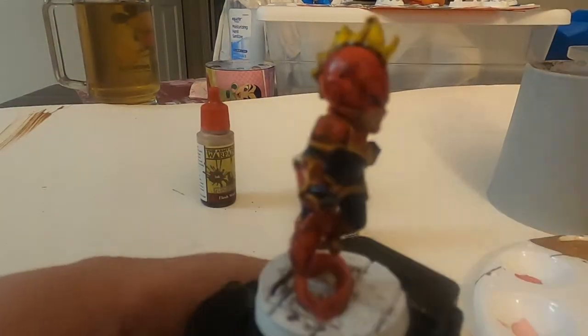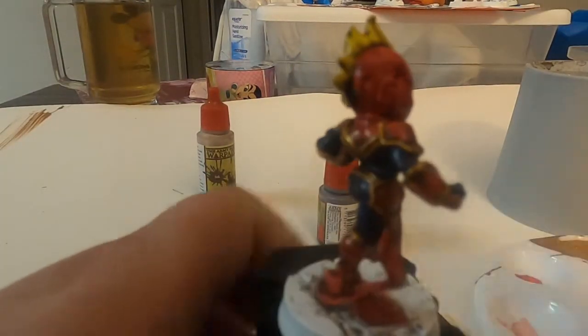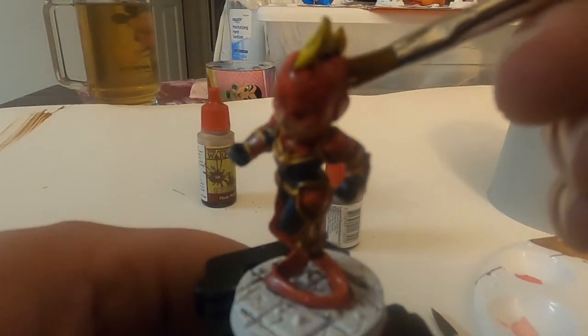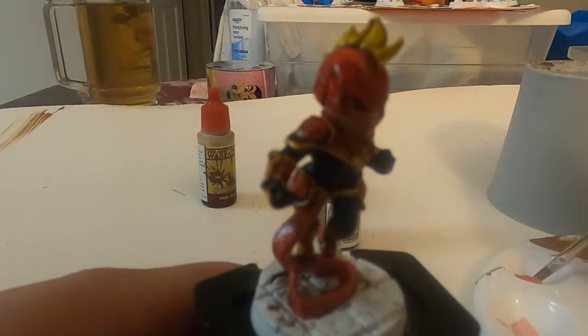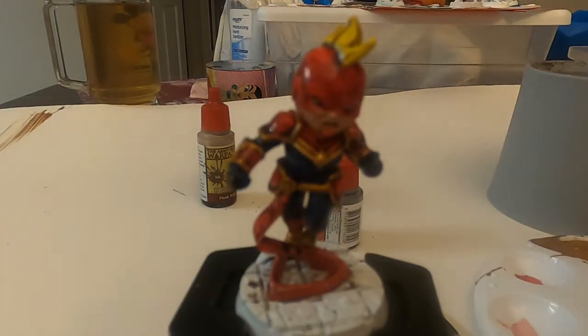And her helmet I try to keep it as red as I can but still have some of that tone in there to give it some dimension. Because it's not really a helmet-helmet, it's kind of like leather almost, so it'll have indents and stuff from her hair, or maybe some like damage — battle damage.